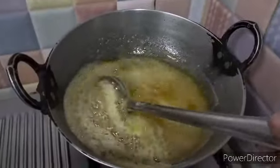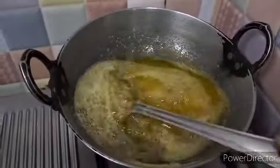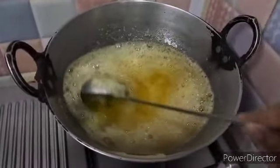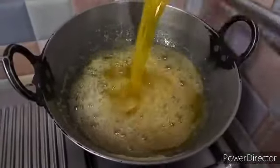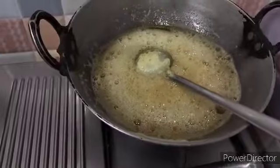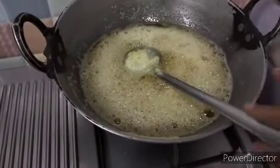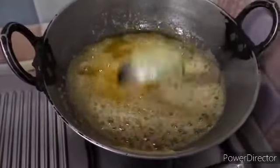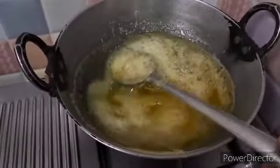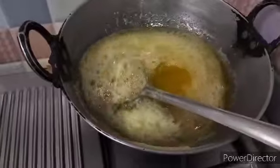Whenever I call her, she delivers the butter or ghee to my home. Whomever I have referred, she delivers to their place too. The butter has finished cooking — see, I have turned off the gas. Nice aroma of the ghee now.